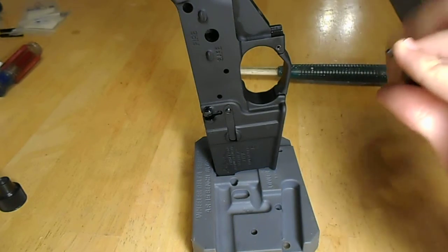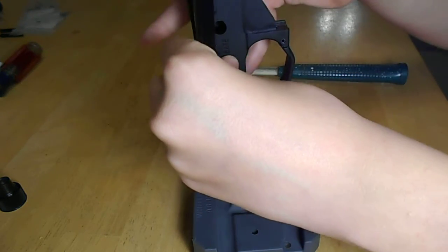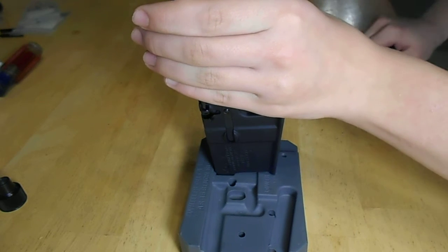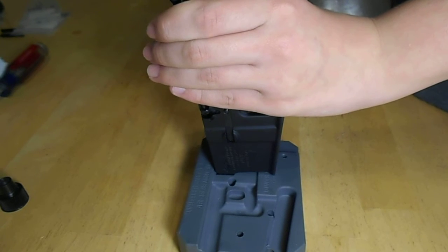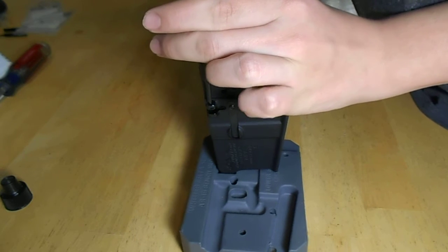Then I'm going to flip it over and put it in this top hole. Once it's in, I'm going to line it up, hold it tight, stand up, and hammer it in to start the punch. Got to make sure I have it lined up.